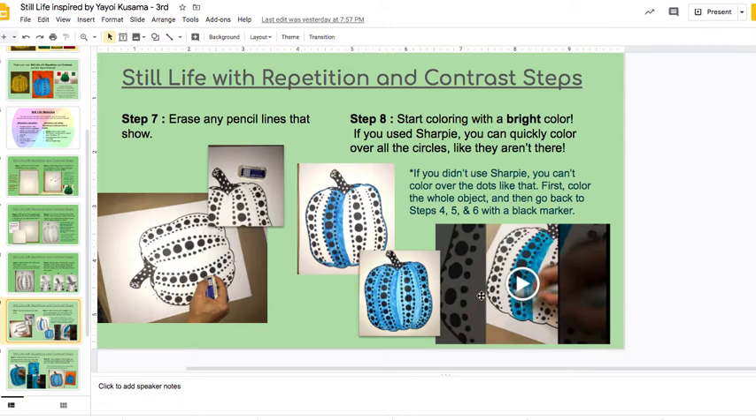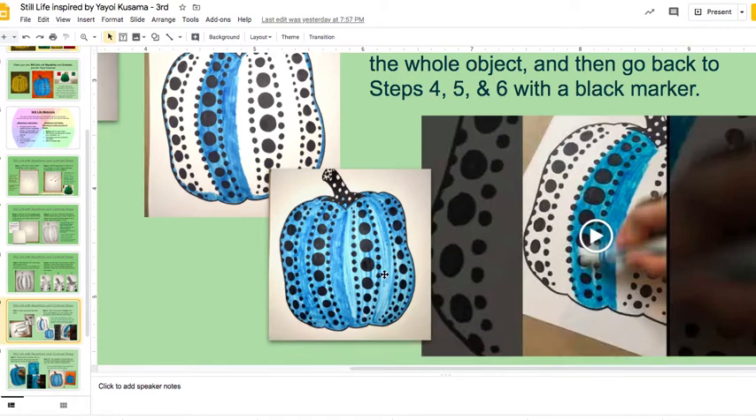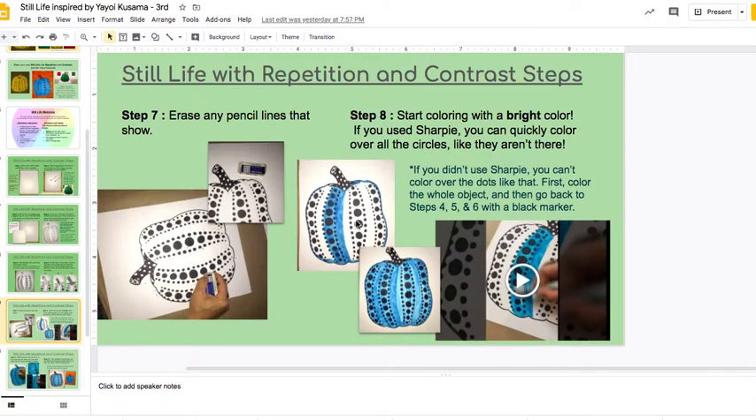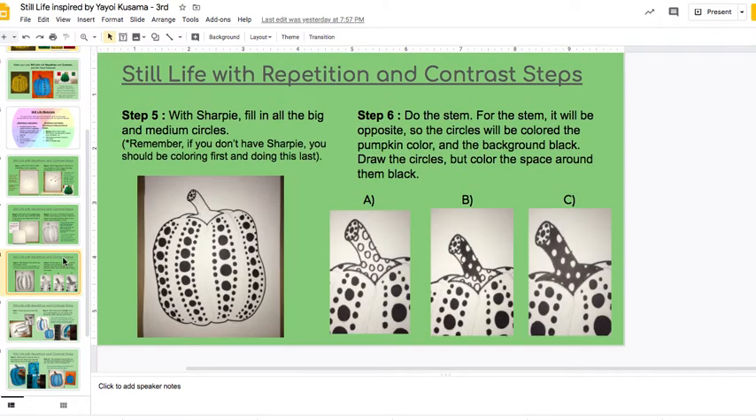I used the side of the marker and just very quickly colored everything. You can kind of see that I went in the direction of the pumpkin, so it looked really nice. If you don't have Sharpie, you're actually going to color in first, and then you're going to go back to do the spots in these steps.